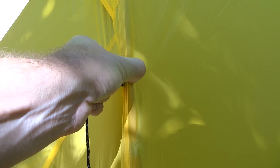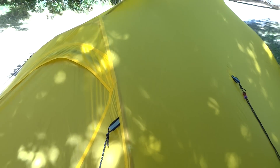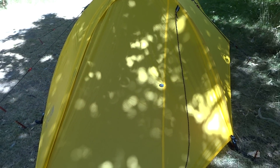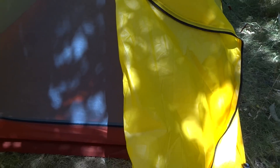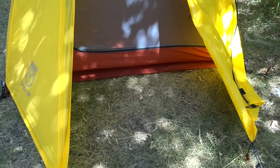One thing I noticed that's not included — and you do see this on some tents — is a piece of Velcro at the guy-out points that attaches to the pole, which adds a bit more rigidity and helps in the wind. I don't expect that to be an issue with this tent though, because once it's staked out it's really tight and seems very storm-proof. There's also a nice, good-sized vestibule on the front of the tent. It's a good-sized door — you have the ability to roll it up — big enough for at least one backpack and some boots.